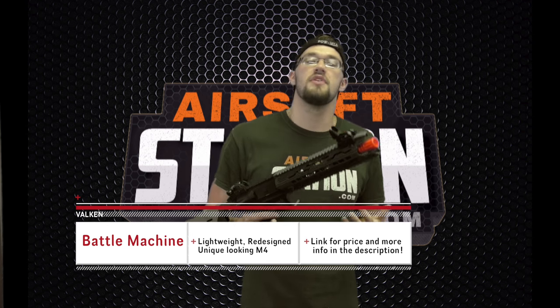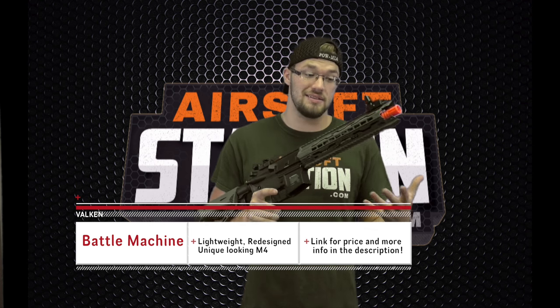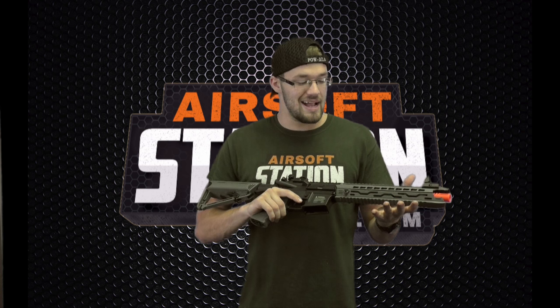What's up guys, Austin here from Airsoft Station, and today we are reviewing the new Vulcan Battle Machine 2.0. The first Vulcan Battle Machine was such a hit that they did some revamping of it, made it look a lot different, and overall improved it. Deep down inside it's still that Vulcan Battle Machine, just on a new level of performance. I gotta say I'm kind of digging it.